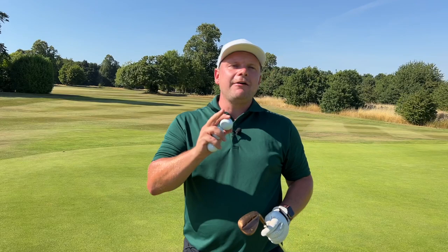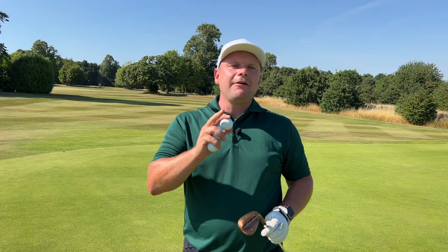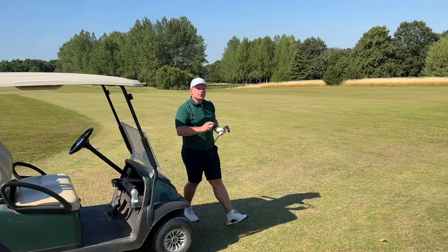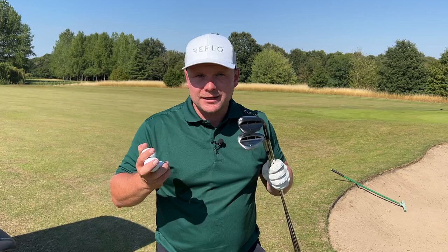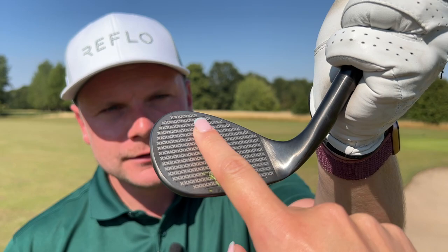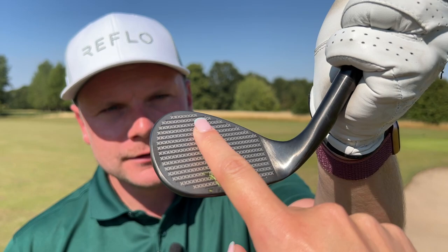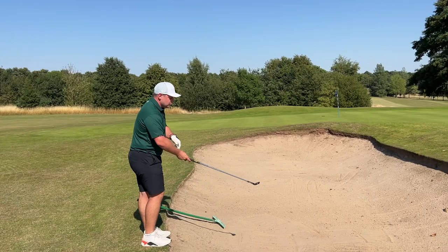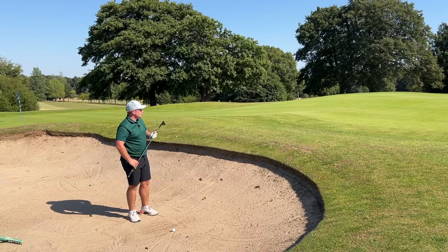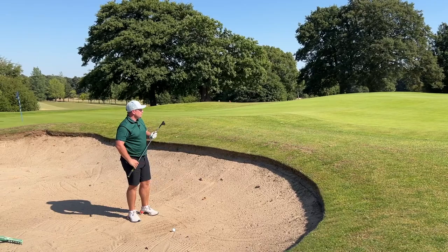I'm going to jump into the 60-degree illegal one and compare it with the 58-degree legal. I have a 60 and a 58 with legal grooves out of a bunker. How much better are the illegal wedges than the legal laser milled ones? I'm going to hit three balls — first the legal one. It doesn't feel as aggressive or abrasive, but we still have quite good grooves to get the spin we want. Spin isn't everything. When I was a junior golfer, backspin was literally the most important thing in the world, but now it's actually about getting close to the flag.